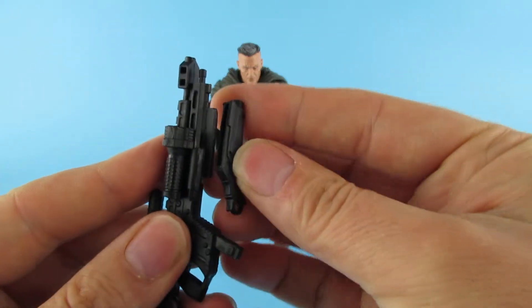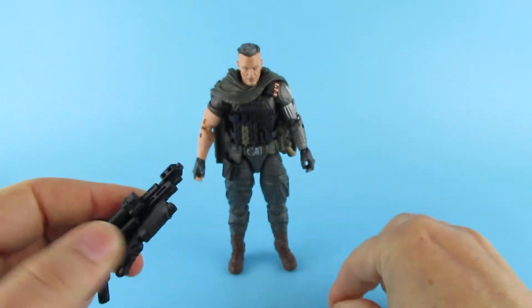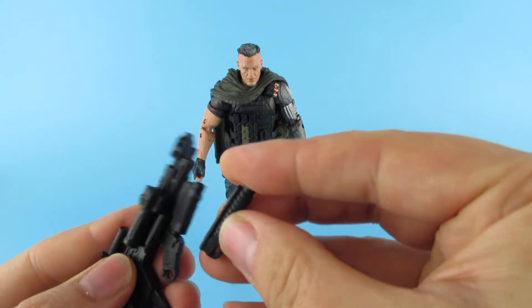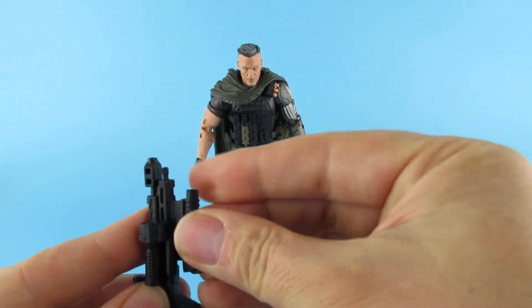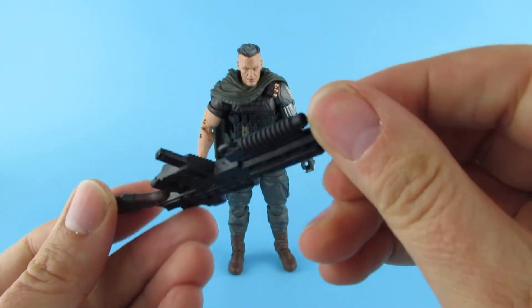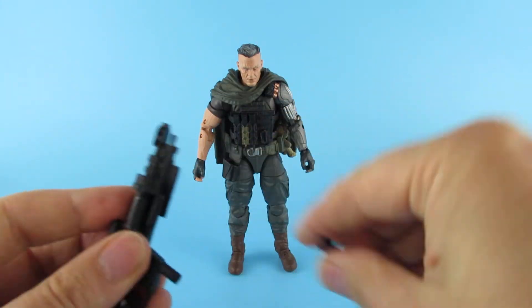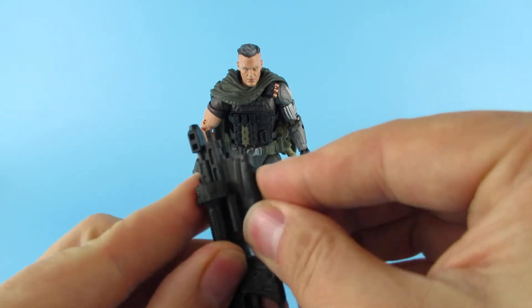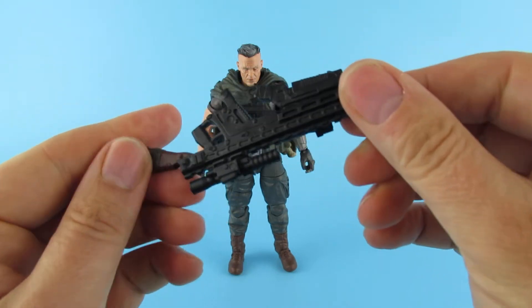So I guess these bits fit on in different places — that goes there. That looks like it should fit somewhere there. Oh right, so I guess you either have that one on or that one on. I can't see any other grooves where that would go. I think I'll go with the bigger one. Nice.